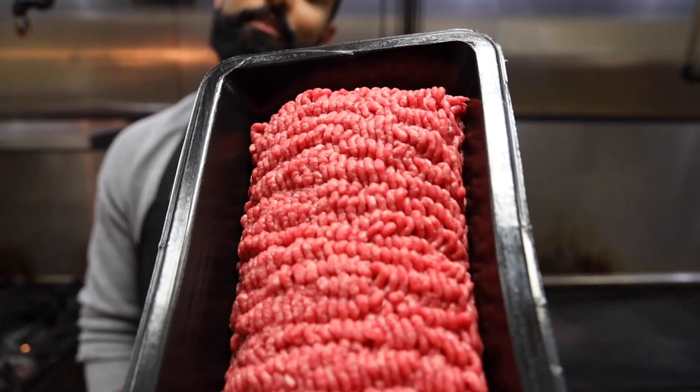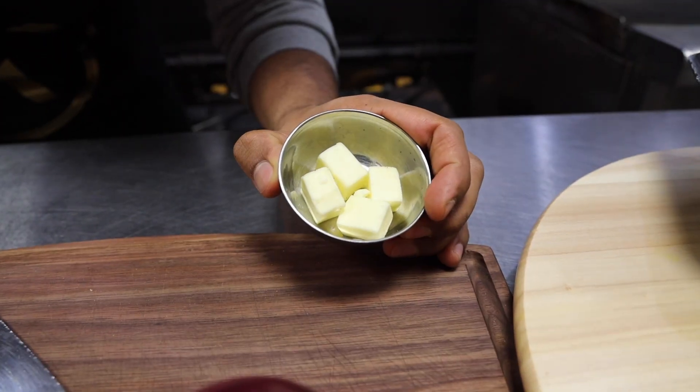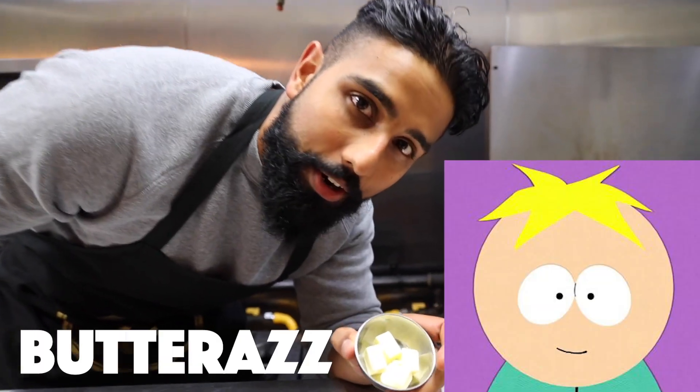What we got here today is some fresh ground beef, which you can get from your Fresh Coal or your Joe Fresh Coal. Next up, we got our cheese, tomatoes and onions, salt, pepper, and my favorite midnight snack — butter.